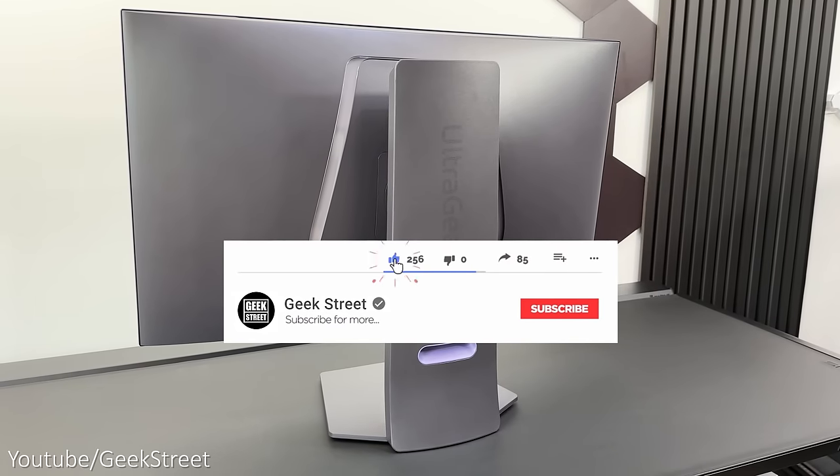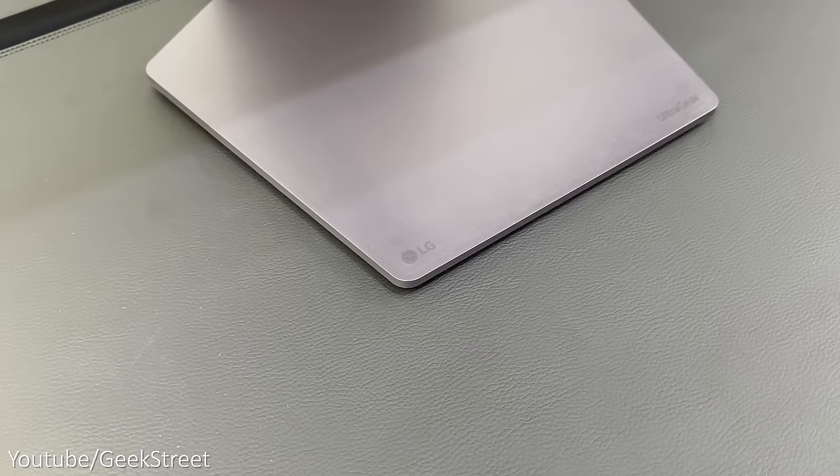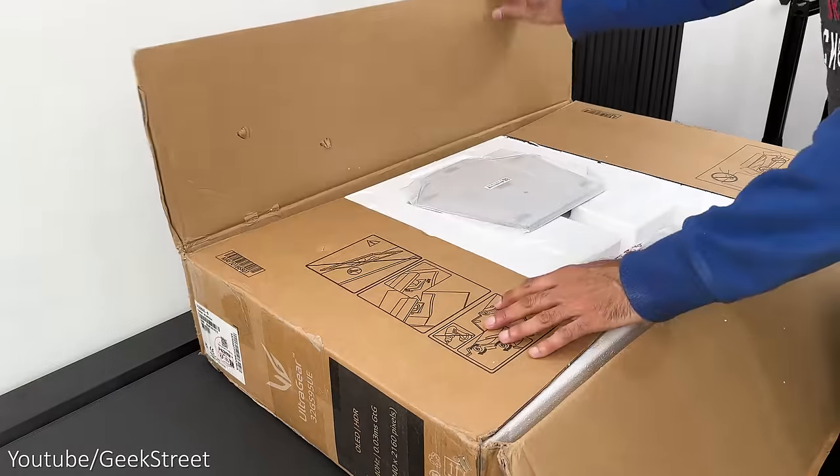Before I begin, if you're new to the channel I hope you can support me by subscribing and hitting the bell icon to get notified of my next release, and if you have any questions leave them in the comments below. Let's begin by unboxing it and seeing what you get inside the packaging.